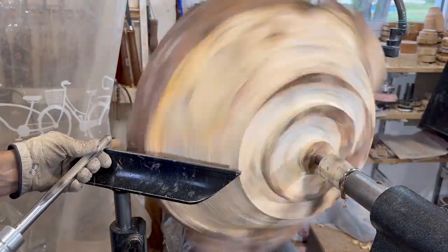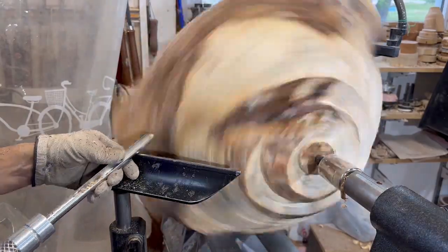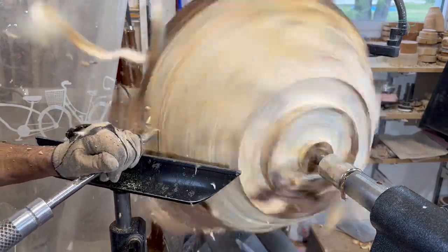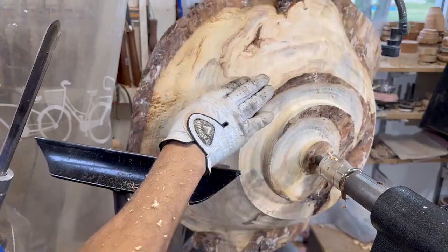This little curved area here where the bowl goes into the flat part at the top is always a very tricky area to get. I'm actually cutting in the wrong direction just because it's a little bit easier for me to see the shape. I can kind of get away with it because the wood is wet, but normally I would cut the other way — and of course if this was dry wood and I was making my final cuts, for sure I would cut the other way.